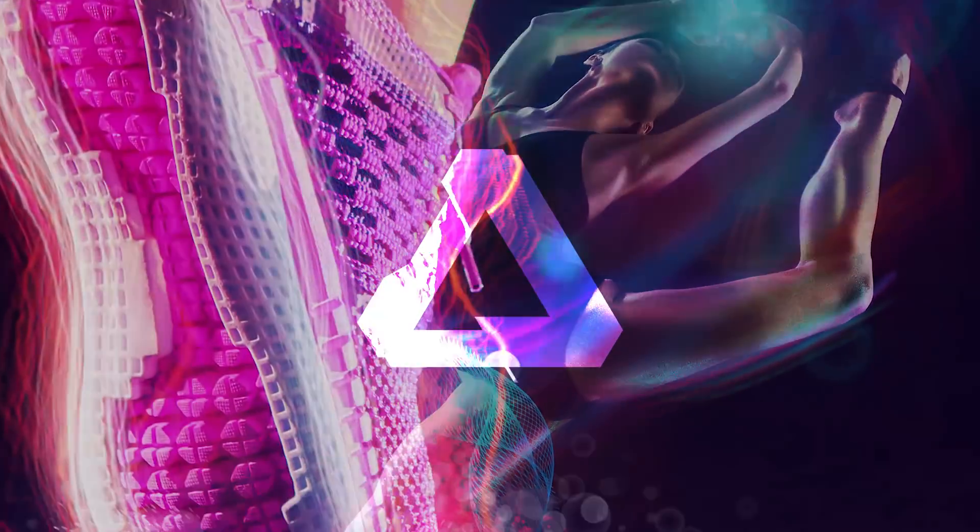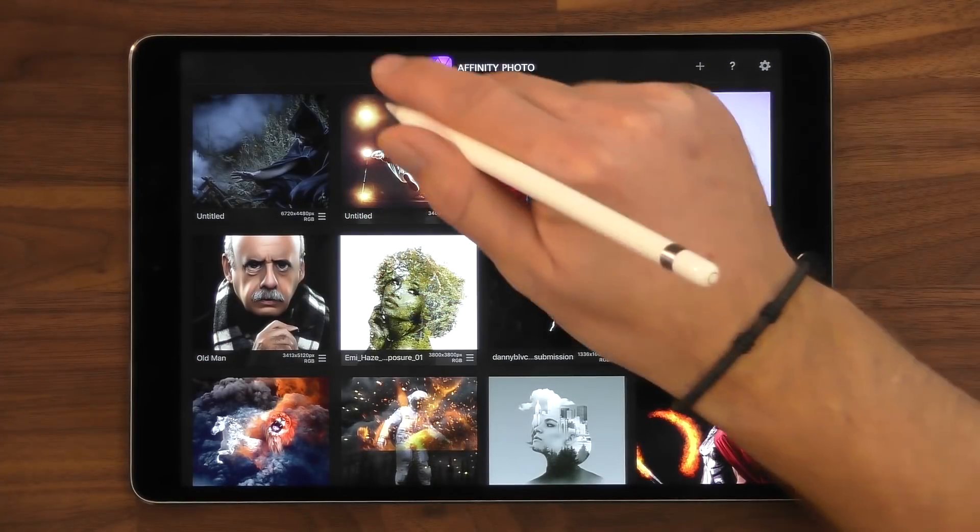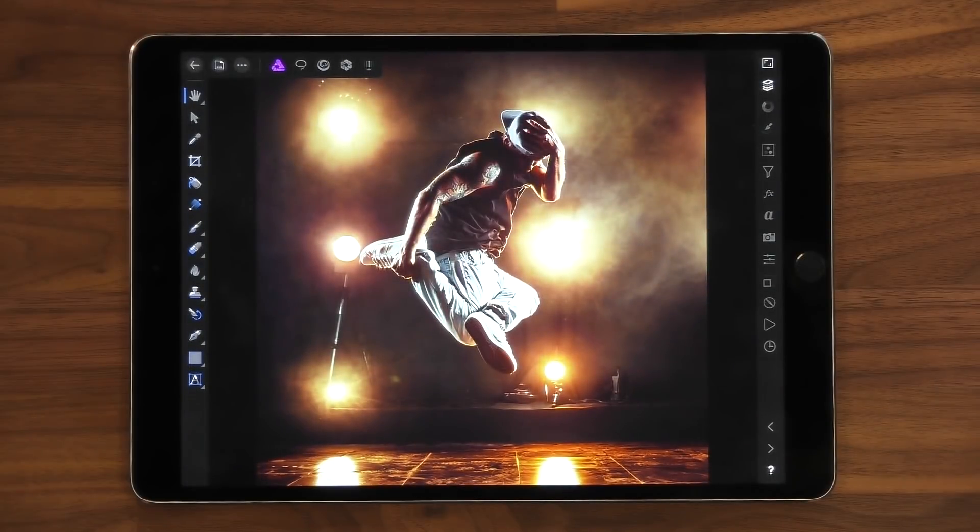In this video I'm going to show you how I use the Luminance Brush Pack in Affinity Photo for iPad. Let's get started by opening up an image — the image of the dancer.